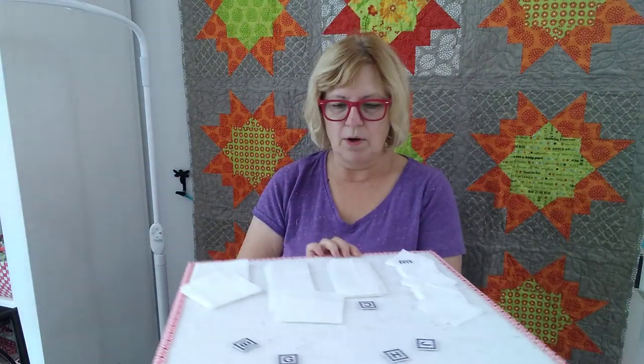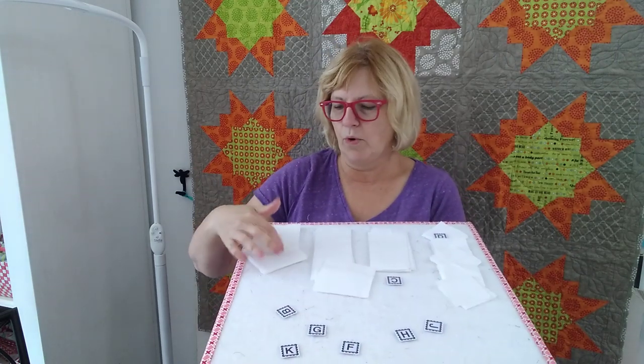So this week, make one block and then go ahead and cut a bunch of the backgrounds if you want to. I put them on the board and this way I have a bunch of the backgrounds cut already. Then I'll sew one at a time.